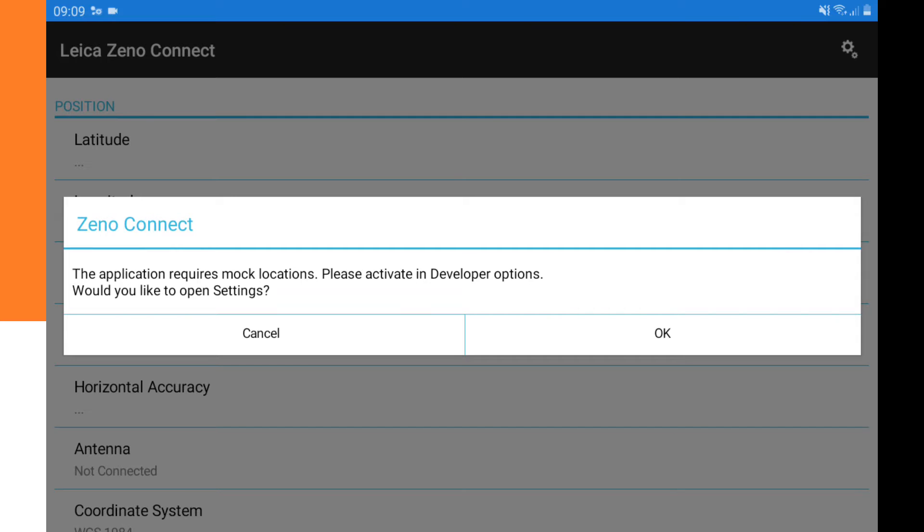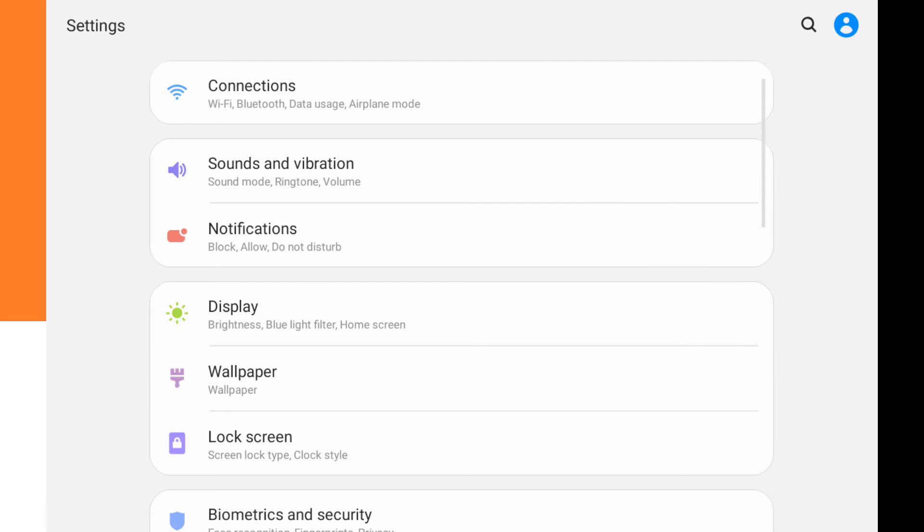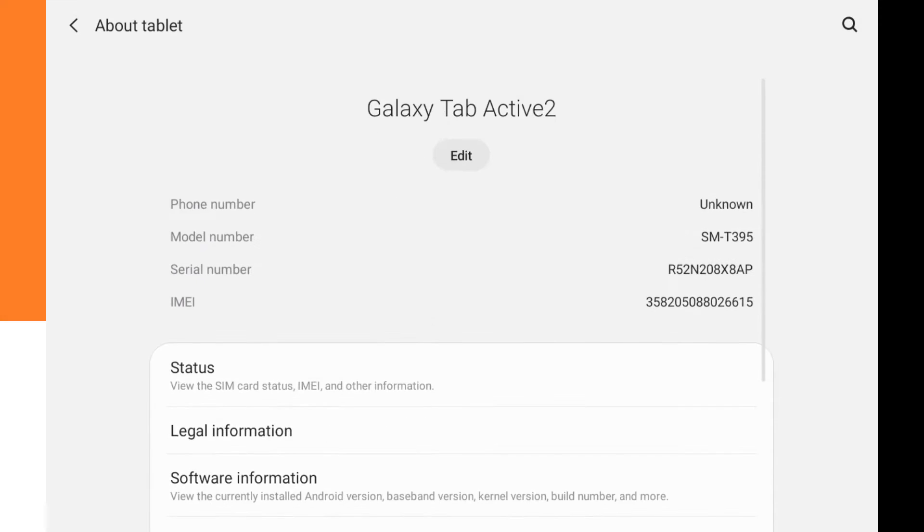The app says the application requires mock locations — please activate in developer options. It asks if you would like to open settings, so we click OK. The mock locations option is in developer options, but if you don't have that option yet, you need to enable it first.